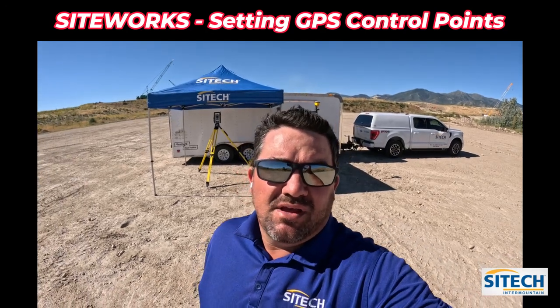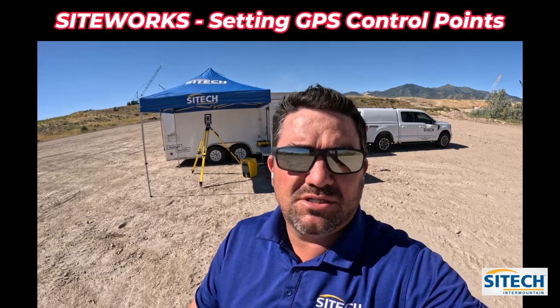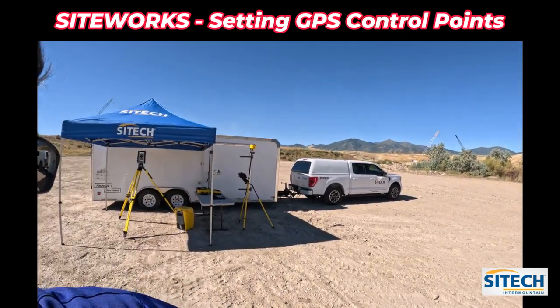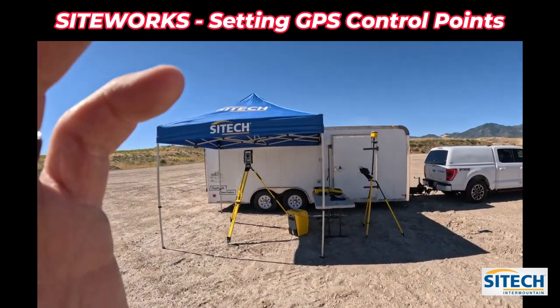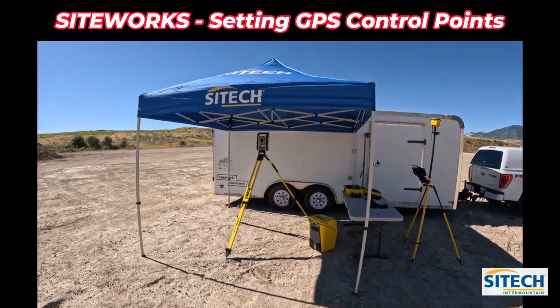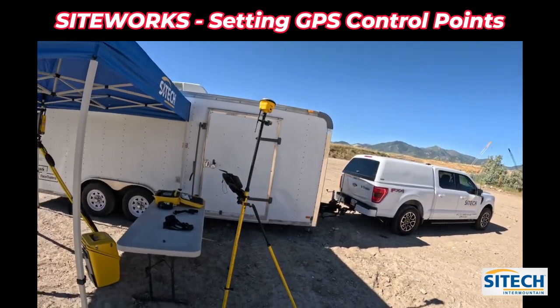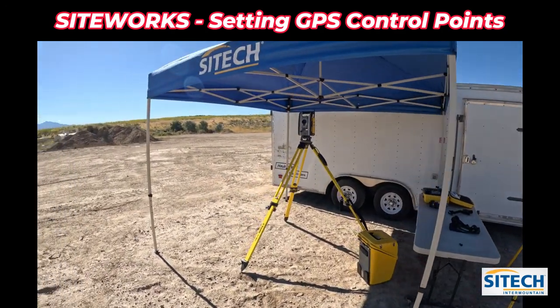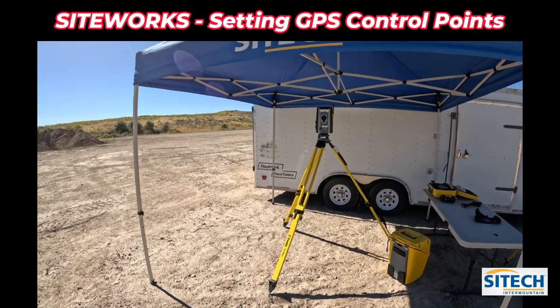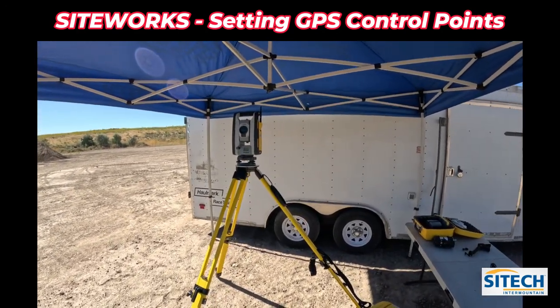Welcome back to SiteTech Intermountain. I've done a lot of videos recently on SiteWorks and EarthWorks and a couple others on paving. I want to switch our attention to SPS 930 Total Stations. I get a lot of questions on proper gun setup, proper site setup, how to create control points, how to set the total station up properly, and also how to use it as machine control.